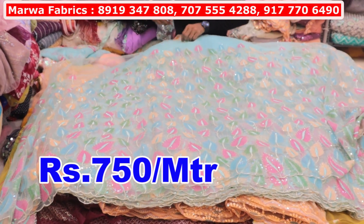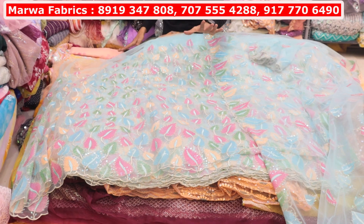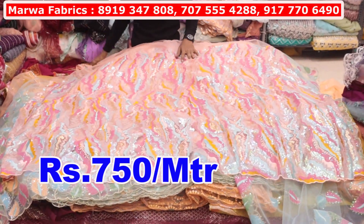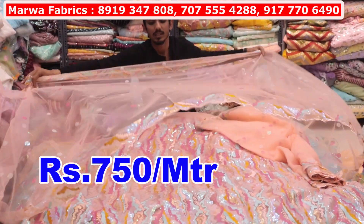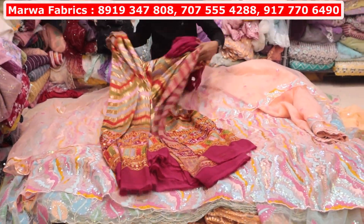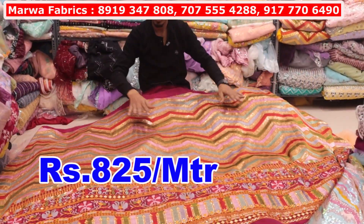Look how beautiful it will be — this is a dupatta. A dupatta is 250 rupees per meter. Look at the 3D type of look — it will be unique. It will be a color sequence, it will be a needlework. This is a dupatta — 750 rupees per meter. Dupatta is 250 rupees per meter. Same-to-same design matching. This is a Sabiyasachi design — georgette zigzag. This is 25 rupees per meter — you will get a 10-color chart.